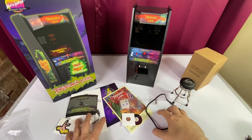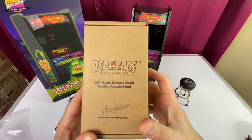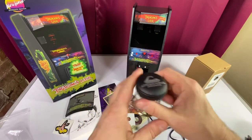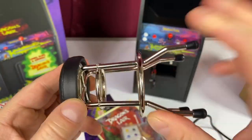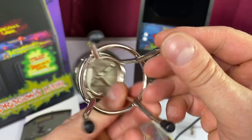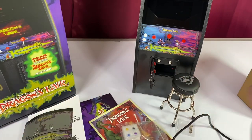We have everything on the table we're going to take a look at. We also got a 1:6 scale die-cast stool, so let's take a look at that. There you go — Cinematronics Incorporated. We got some padding there. It's very solid, very sturdy. It's not adjustable at all, but if you do want a stool next to your cabinet, there you go.